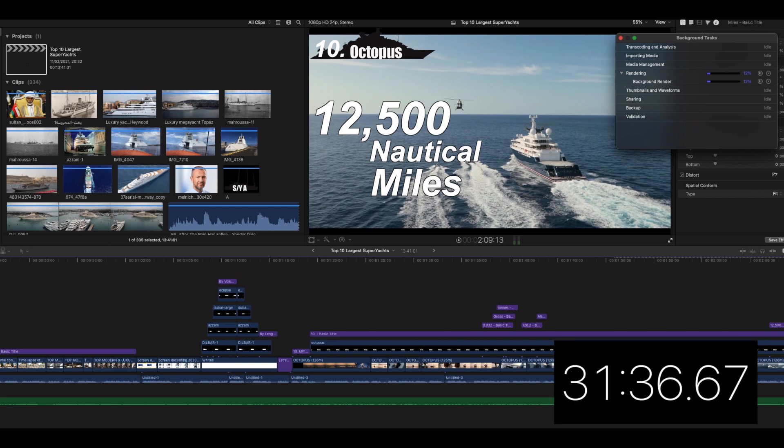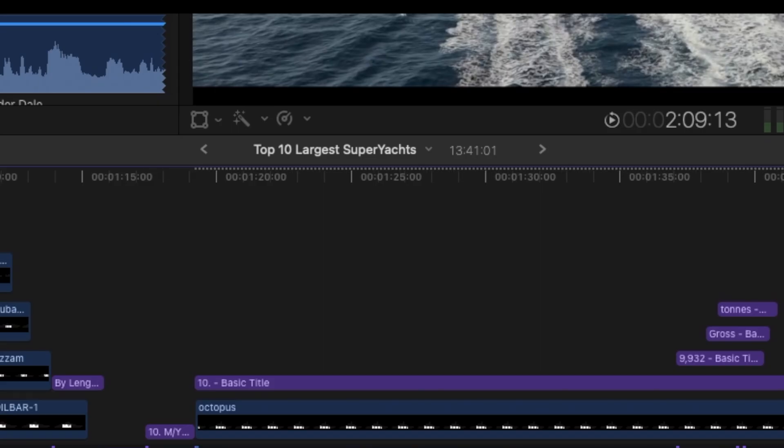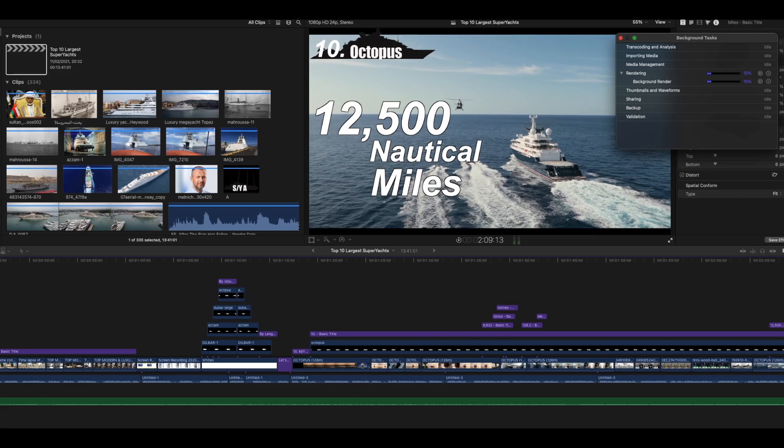It basically makes a single file out of all the components. As you can see it's only on 10% and it's been going for quite a while. The final render time was 31 minutes and 36 seconds. There's a visual way to see a file is rendering — you can see dots at the top of the timeline gradually disappearing, showing how far along the render is.